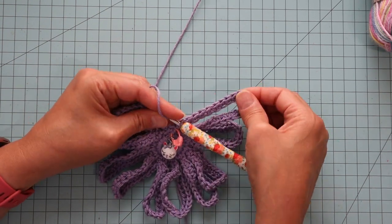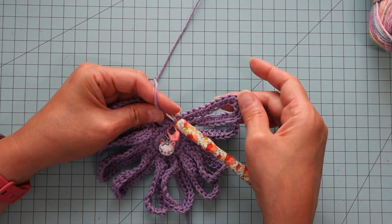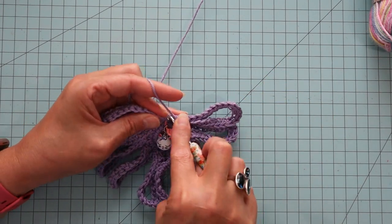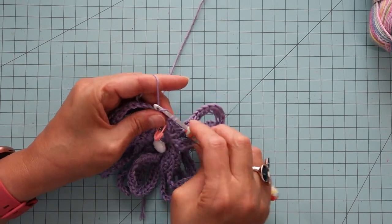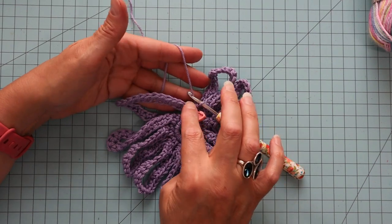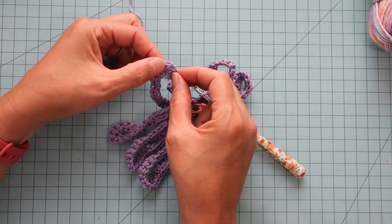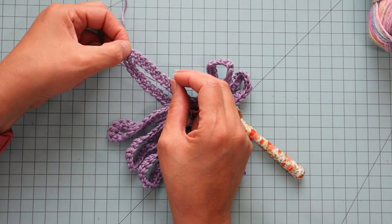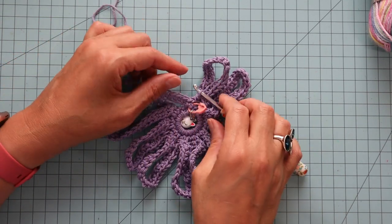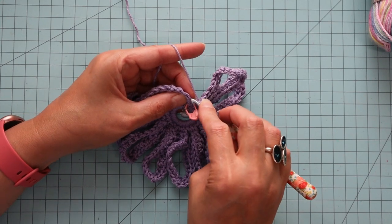I went ahead and did my last of my 10 — so I did my three single crochets in the top of this one and then the last of my 10 going down. Now I'm going to single crochet in that one at the bottom. Then we're going to single crochet in every single crochet all the way around, doing three in the middle one at the top of each point, but every other one just a single crochet — and we're going to single crochet into the back loop.